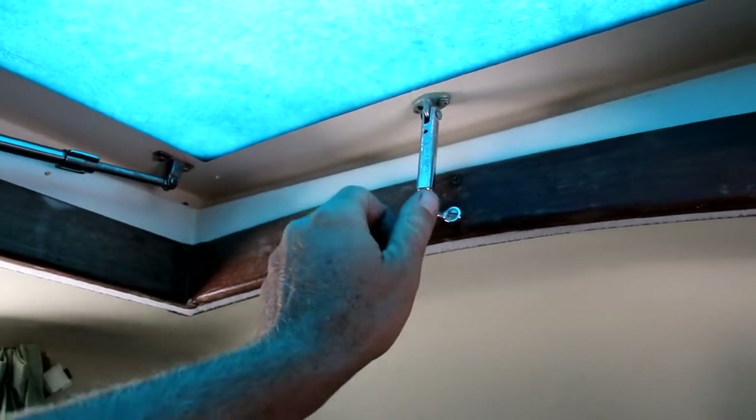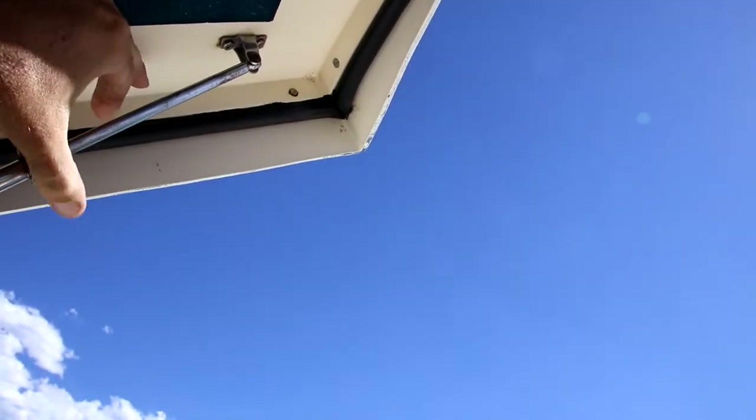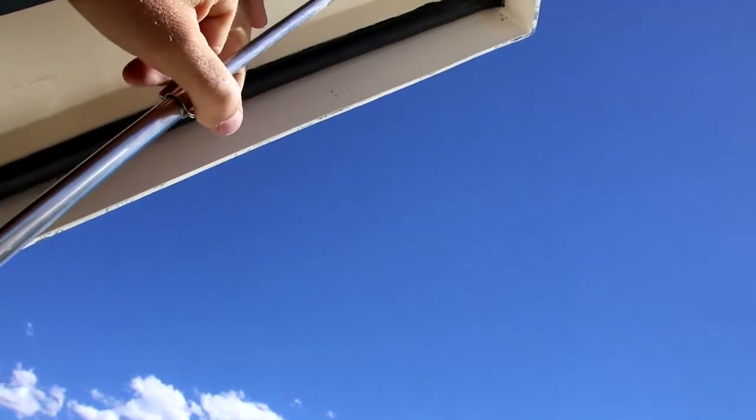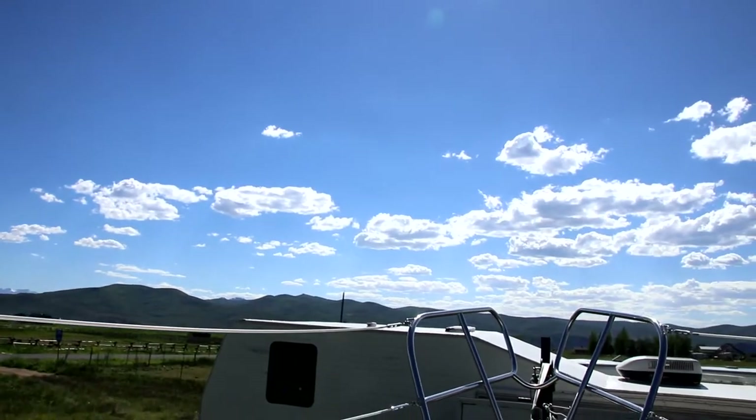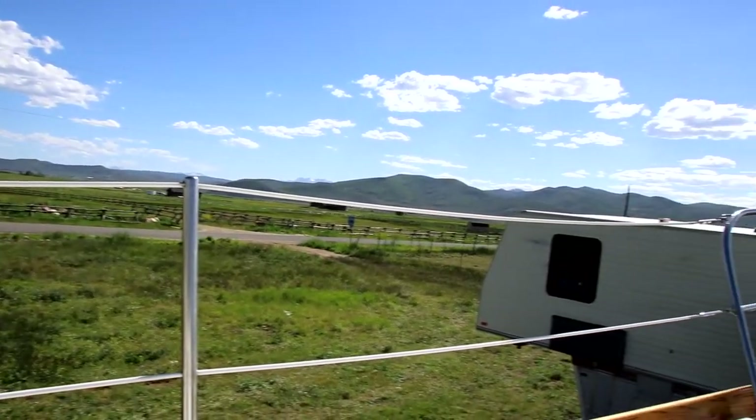First things first, I'm going to open up this hatch, show you a little bit more of the idea about the V-Berth storage, and then we're going to get right to it. Now that we've got a nice breeze going through the boat, let's take a closer look at the storage situation we have here.